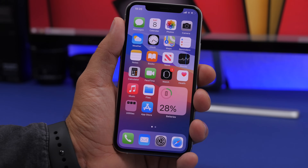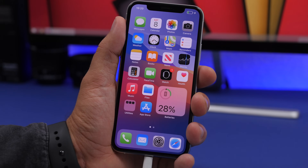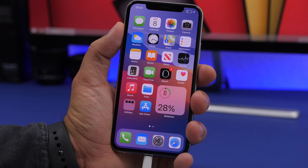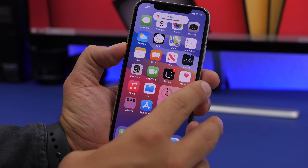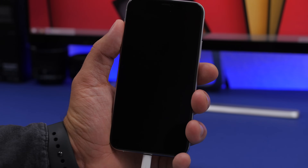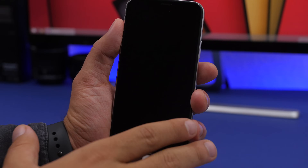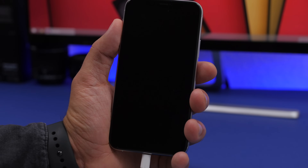After a few hours, plug it into charge. Always make sure you use an Apple cable or an authorized cable. Once it turns on, press volume up, volume down, then the side button and turn off the device. Let it sit and charge for three to four hours until it charges completely.